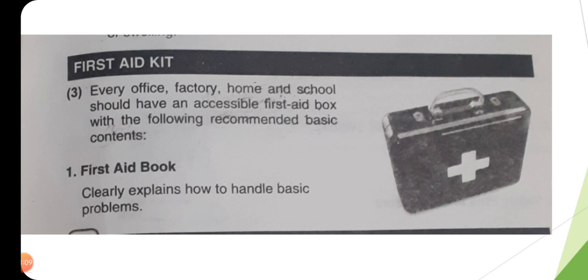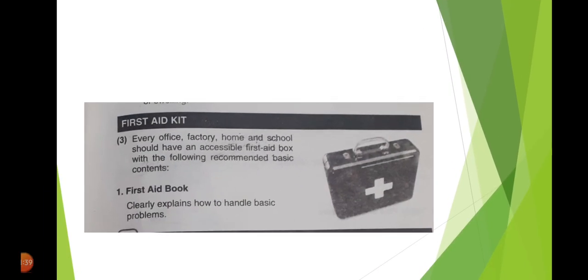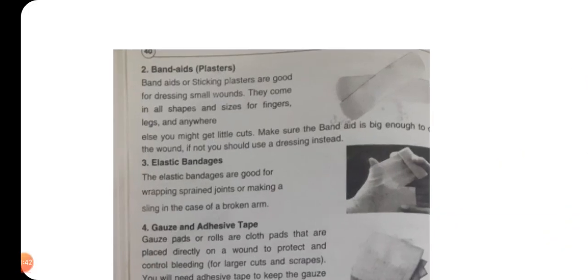ابتدائی طبعی امداد کے لیے یہ box ضروری ہے، with the following recommended basic contents — جن بنیادی چیزوں کا ہونا ضروری ہے۔ سب سے پہلے ضروری چیز ہے first aid book — یہ book ہمیں واضح طور پر بتاتی ہے کہ جو بنیادی مسائل ہیں ان سے کیسے نمٹا جا سکتا ہے۔